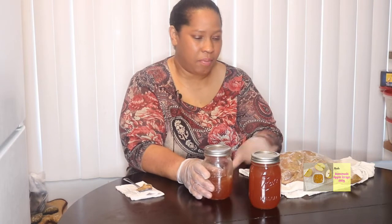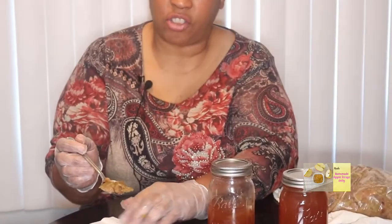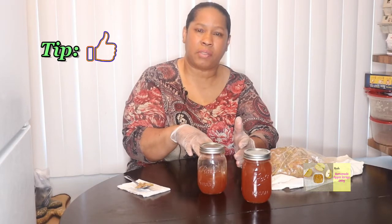We are back with our apple scrap jelly. This is what the apple scraps look like — I poured them into my strainer and strained all the juice out, then put it back in the pan. How much liquid you have left will vary, but once you put your gallon of water and apple scraps in the pan, get a gauge of your starting level because you want it to go down about half.